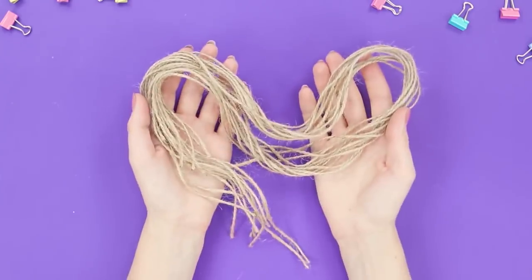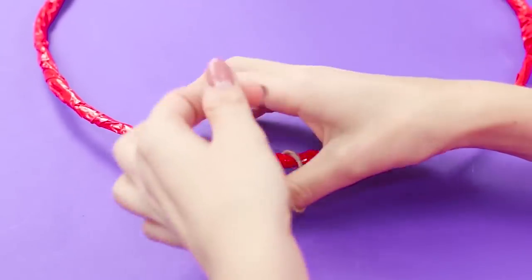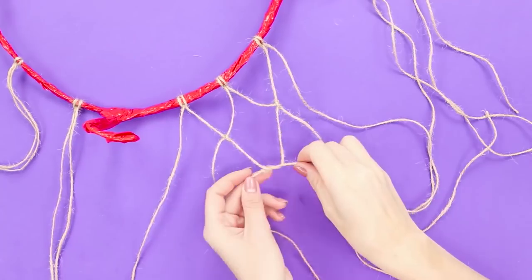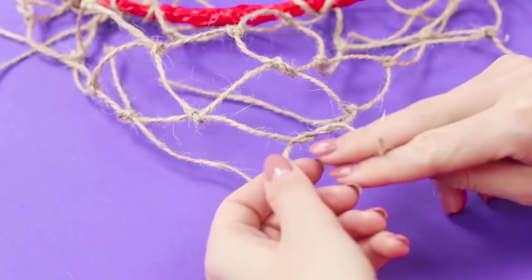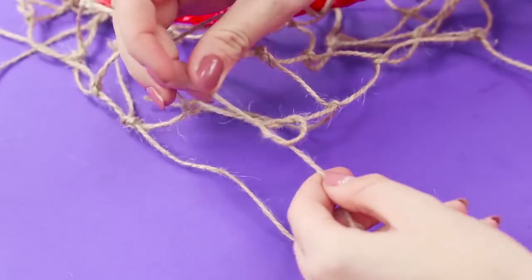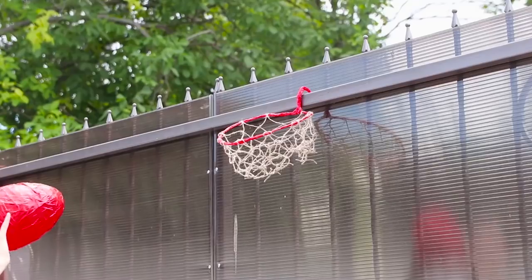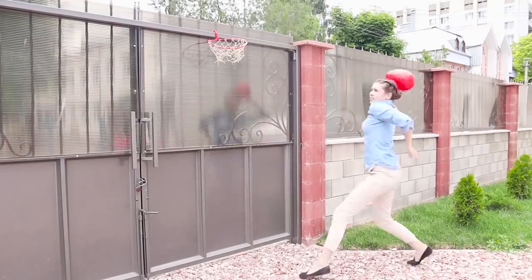Now you need a rope. Tie the pieces of rope at equal distances. Pleat the mesh, tying them together. Glue a balloon and cover with scotch tape. Hang the ring by the hook and let the strongest win.